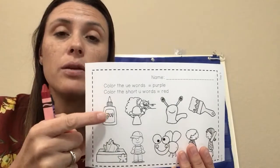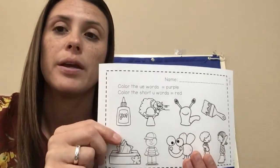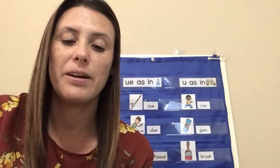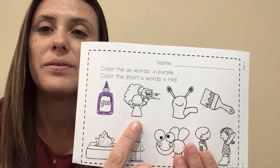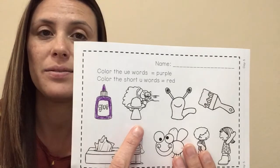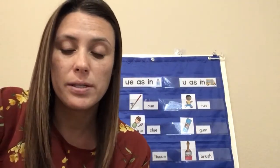Listen, I'm going to read the word. You listen for the long U so we know if we should color it purple. Glue — long U — yes, color it purple. Next word: rescue — long U — yes, I hear U in the word, so we're going to color this one purple.